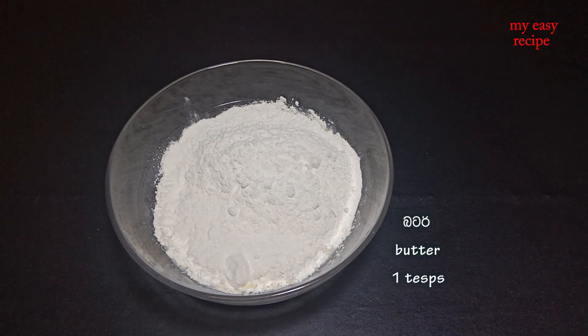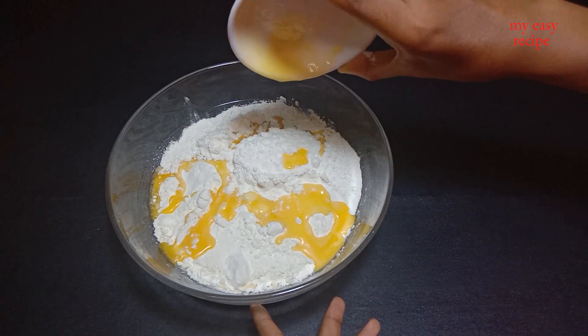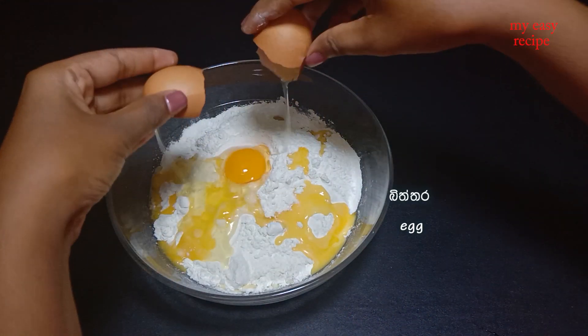Don't forget to keep the butter coming. You can keep the powder in the pot. Keep the water coming.